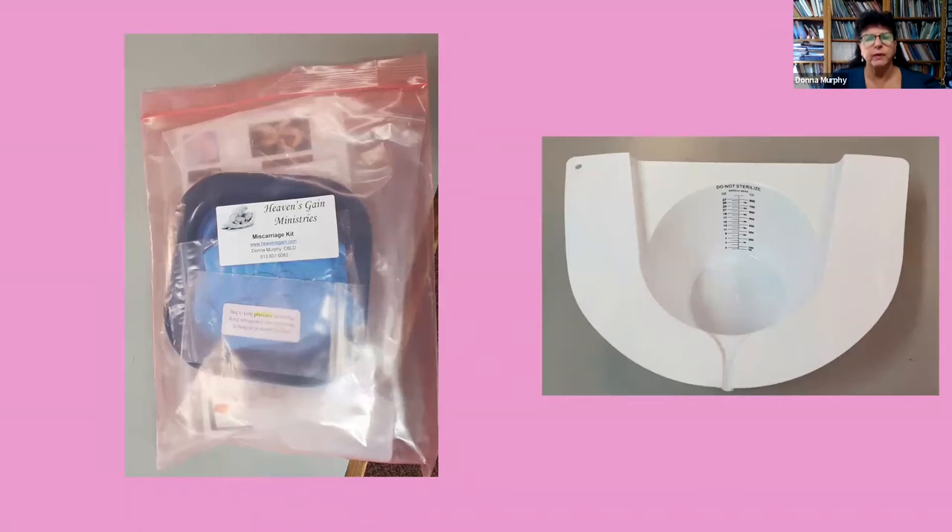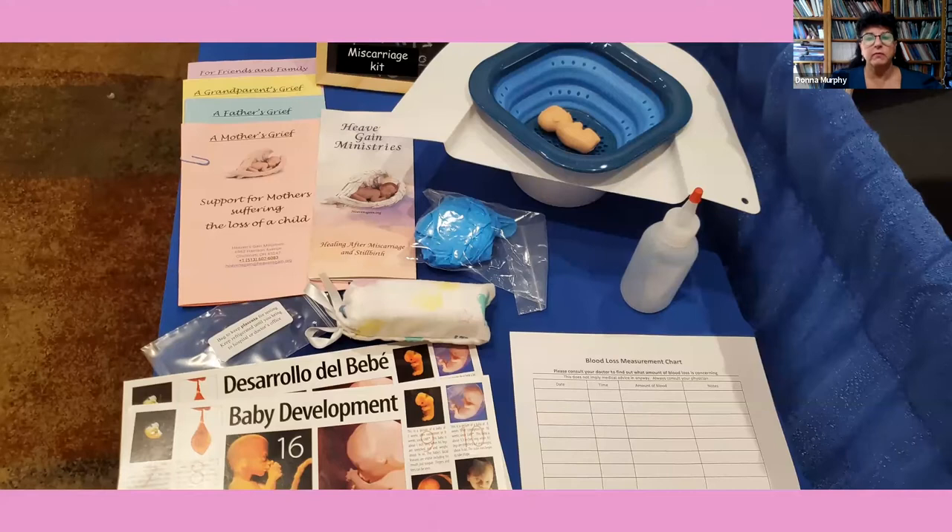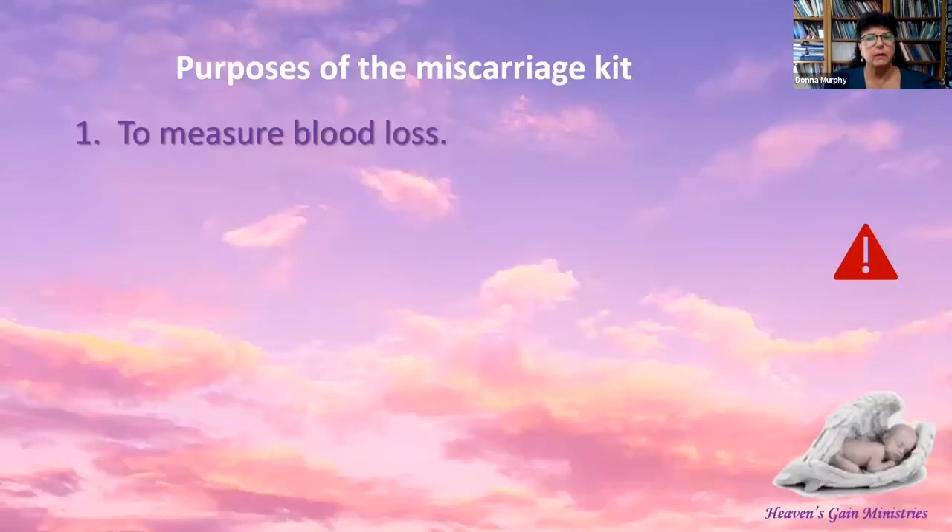All the contents of the miscarriage kit come in a durable pink resealable bag, except for the specimen collector hat, which does not fit in the bag but is included in the miscarriage kit. Here are all the items of the miscarriage kit when taken out of the bag. We will discuss the use of each item in the following slides.